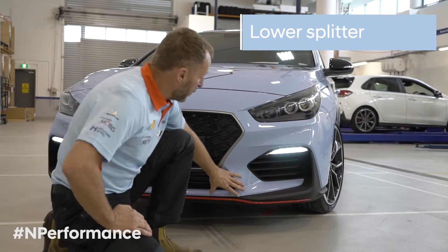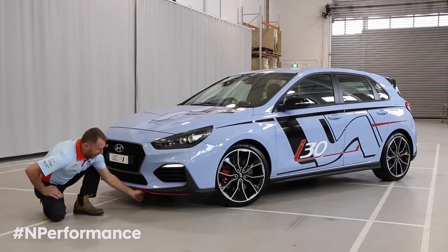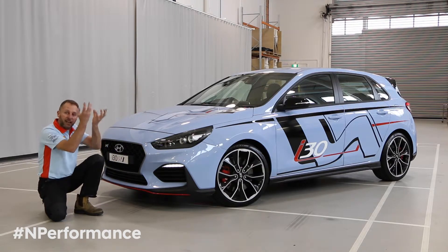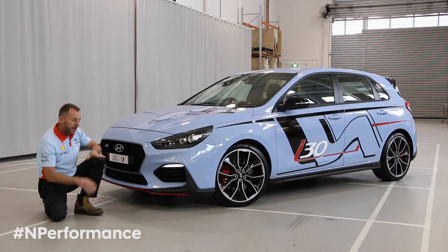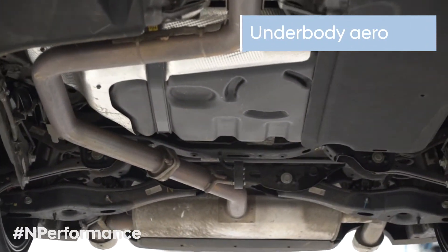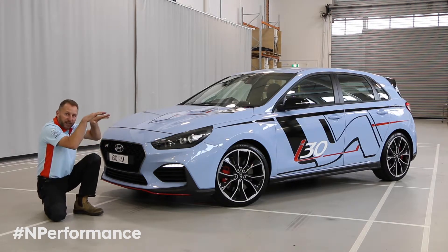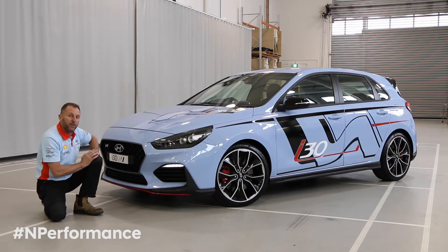From the front we start with the lower splitter. Underneath it tucks to an air disturber, and its job is to upset the air under the car and actually pull the heat out of the engine bay. If you look under the car, right through the floor pan, it is as flat as possible with covers, and that job is to get a low pressure under there to suck the car down to the ground to help with the aerodynamics.